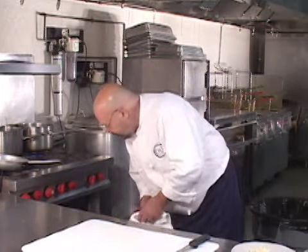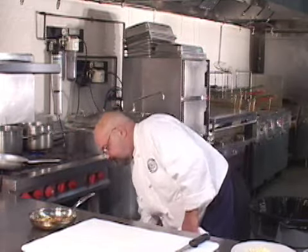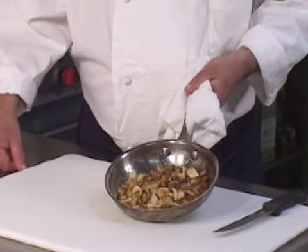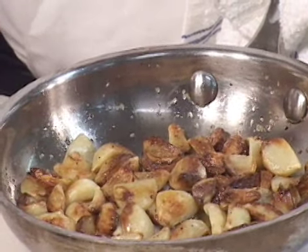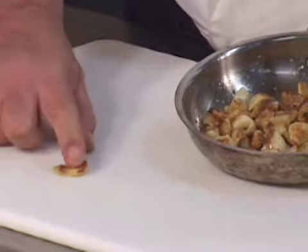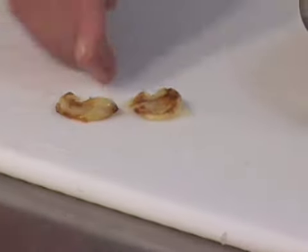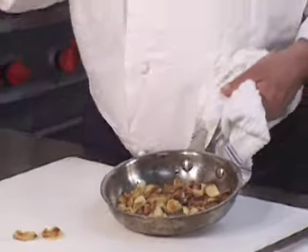The roasted garlic cloves have been in the oven for 20 to 25 minutes and they are done. I just checked them, so we're going to pull them out. Look at those — those are nice. See how I can mash them? They're soft like that.